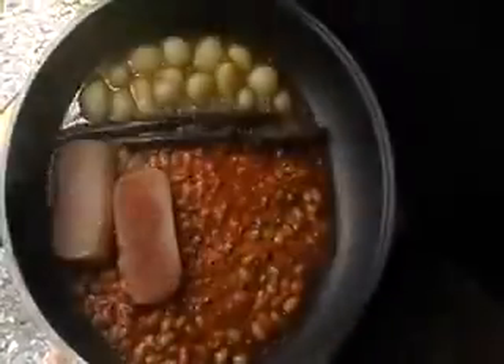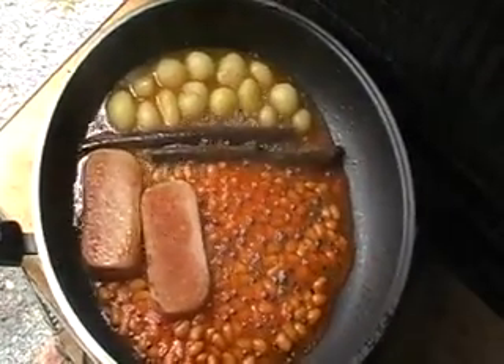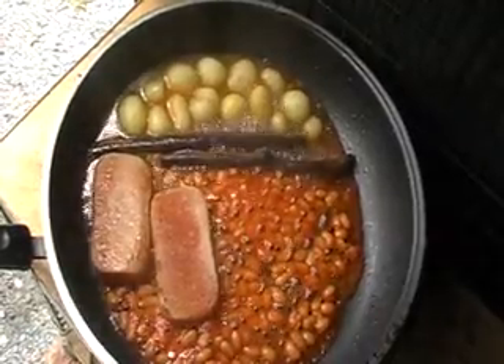Boiling and frying simultaneously in the one pan. It's now ready to eat. Just don't eat the twigs, because they're still tough.